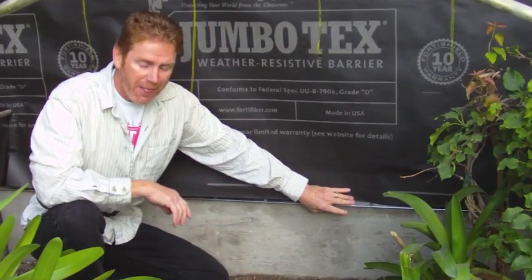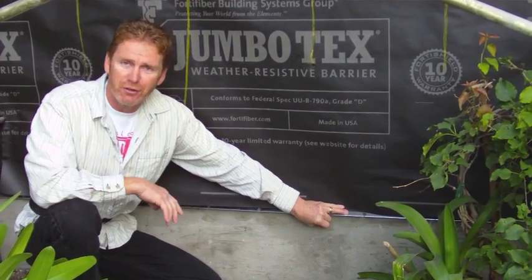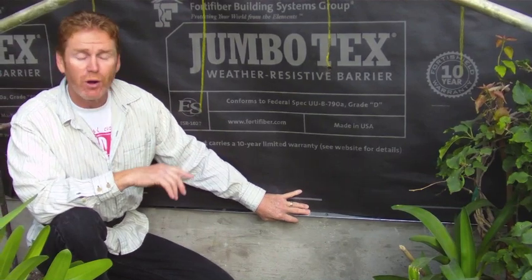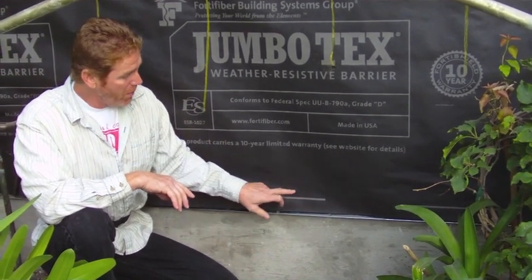I thought I'd point that out because I've heard this question quite a few times over the last 25 to 30 years. Hopefully those of you interested in this kind of thing now know: put the drip screen where it goes — don't put it on the concrete just for cosmetic reasons. My name is Kirk, I'm with Kirk Giordano Plastering. Thank you folks for watching, and thanks Jason for doing the video. We'll see you on the next one.